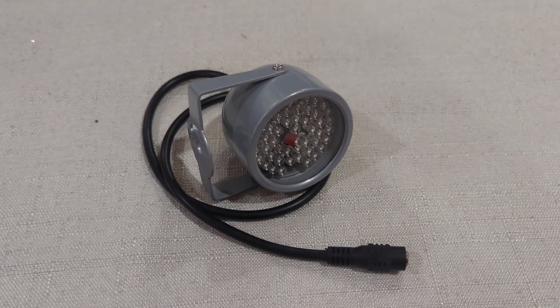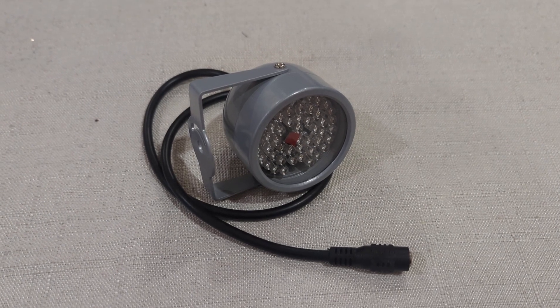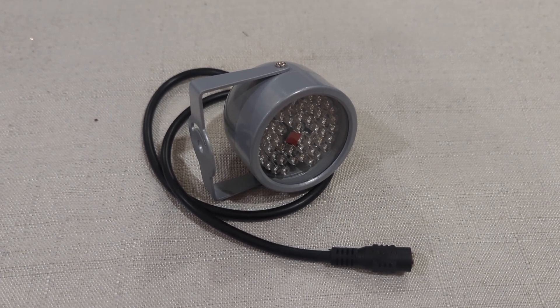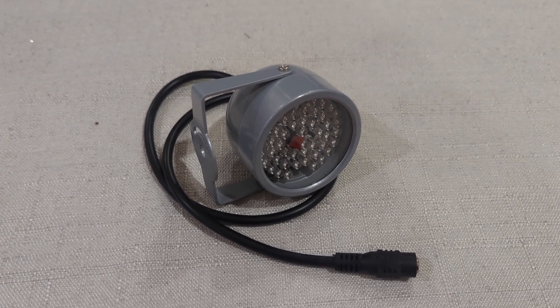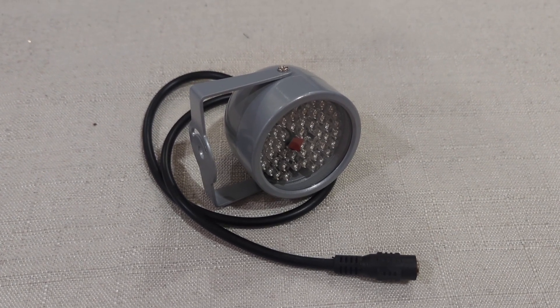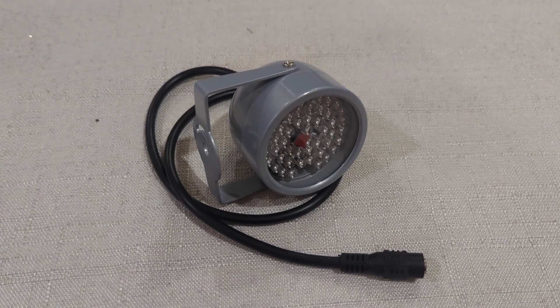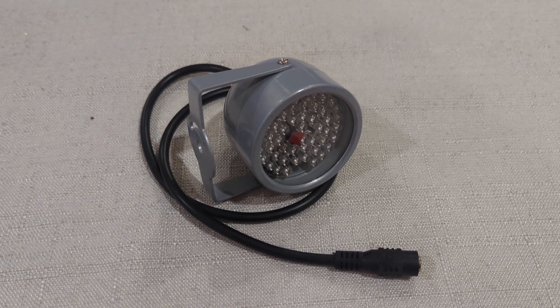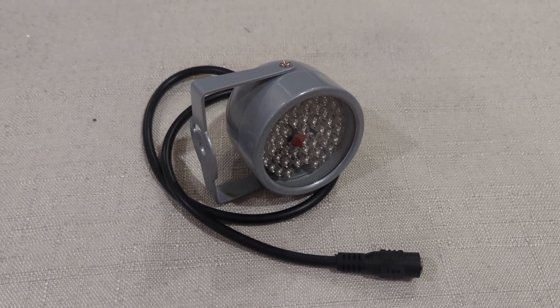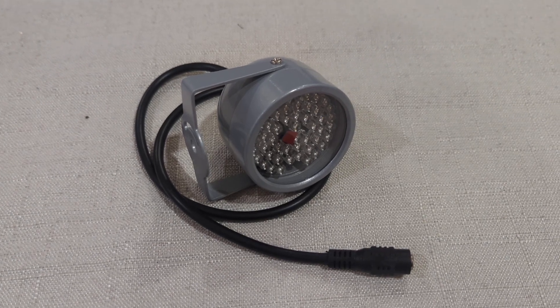Hello guys, my name is Kevin, welcome to my YouTube channel. Today I'm going to review the infrared light for your VR. A lot of people are having tracking issues with VR — I'm using the PSVR — and you really need to have very good lighting in your room because the camera tracking tracks infrared.